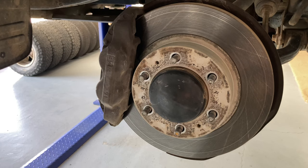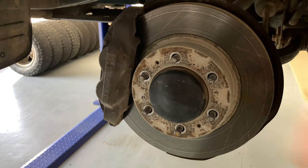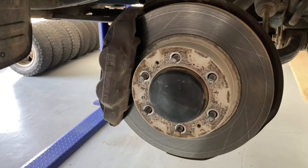Hey everybody, Anthony, 4x4 Diesel. Just going to give you a quick review and a bit of information on these rotors and pads from lsiauto.com.au. They're Horsepower pads and rotors - give you a bit of a review on those.